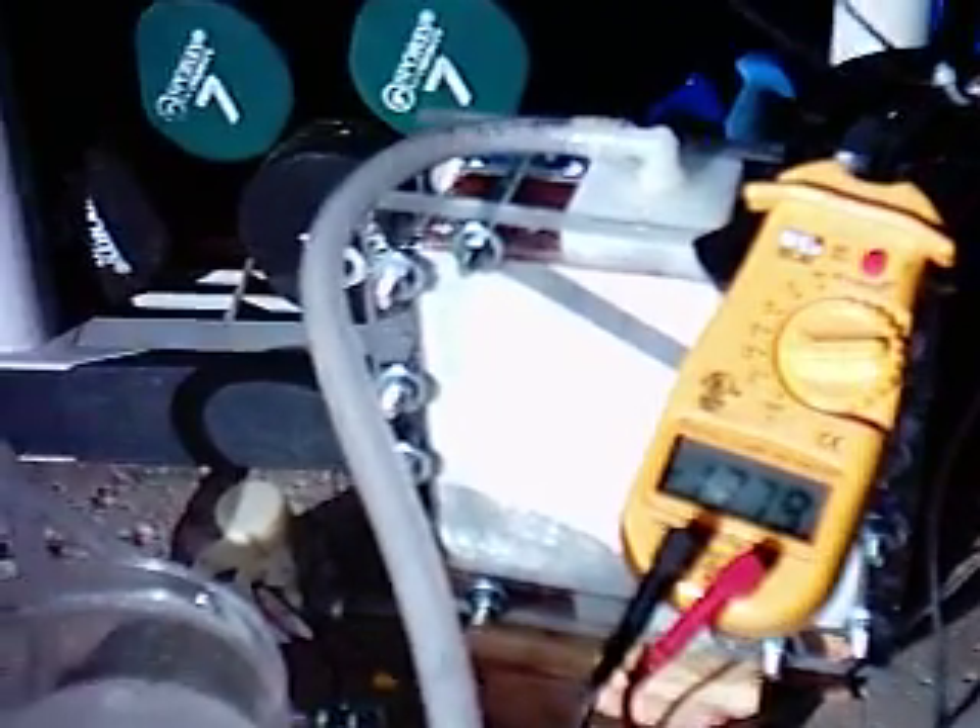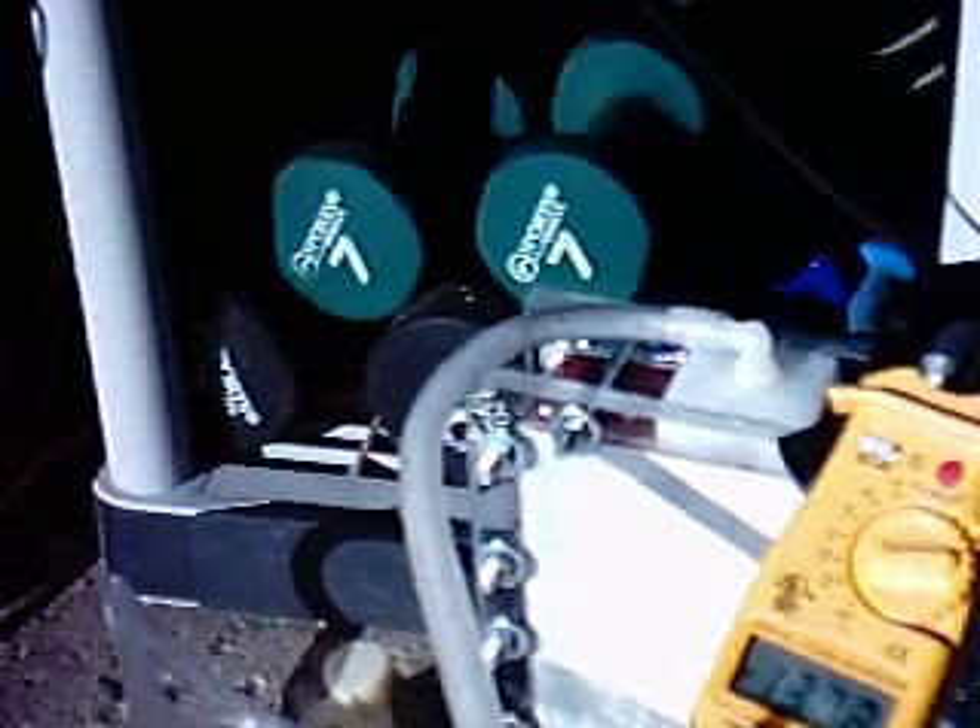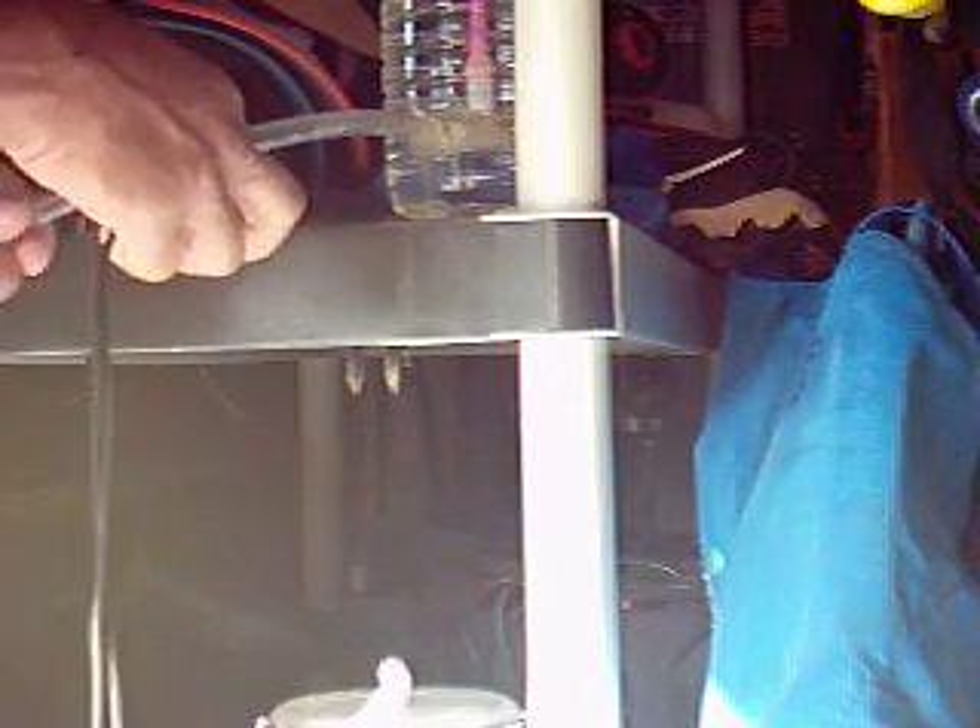We'll stop down once it gets started, and I'm going to fill the 500 milliliter test. A little more than halfway, and it's a nice output.